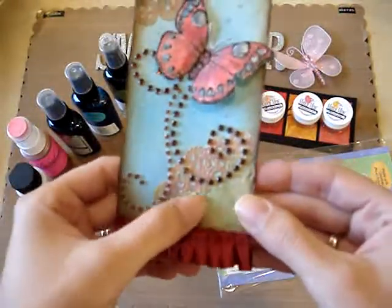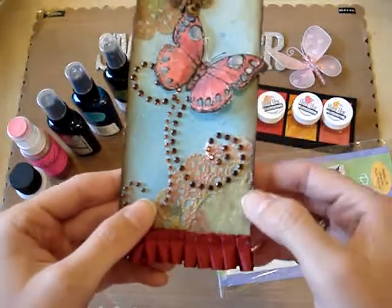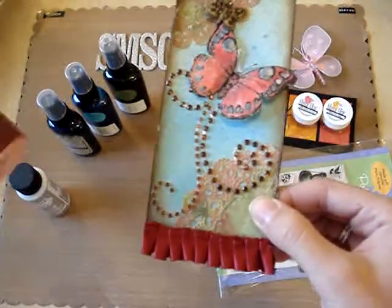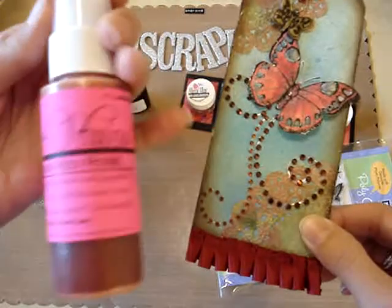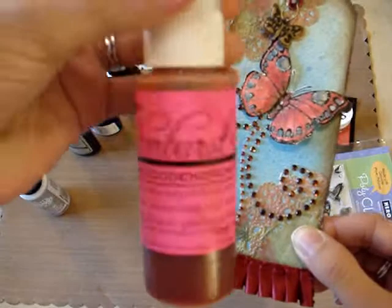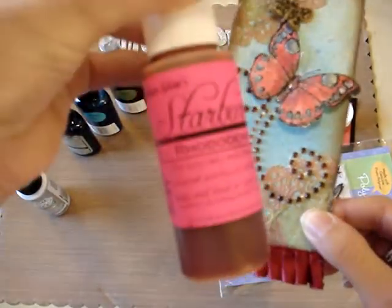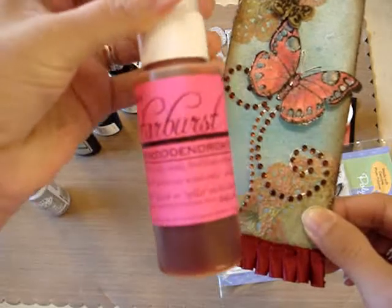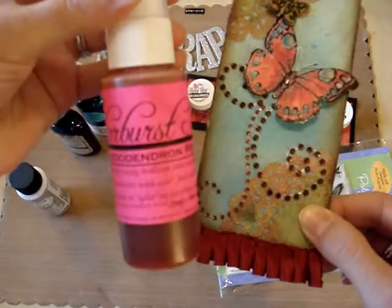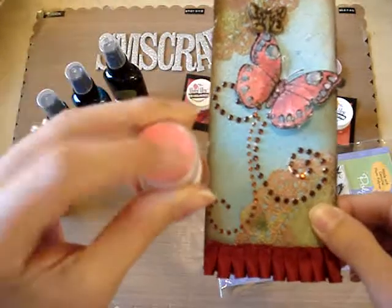I used some doilies in the background and I distressed those using Peel Paint Distress Ink, and also I used this — the Red Rose, I don't even know how to pronounce that one. Rhododendron, I don't know. And Starburst Stain — that's a long one. So anyways, this is what it looks like.